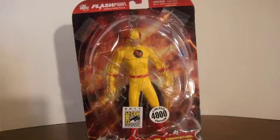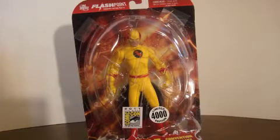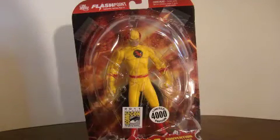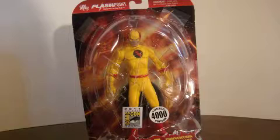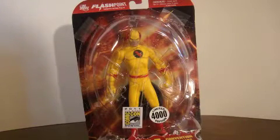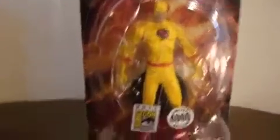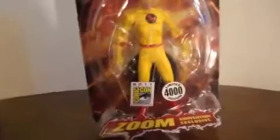What's happening guys, BRB Stormbreaker here with another exclusive review. We have the Graffiti DC Direct Zoom - he's like Flash but for the opposite, like evil and all that, in case you didn't know.